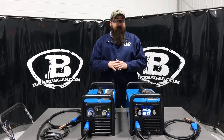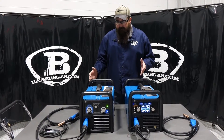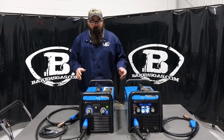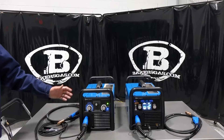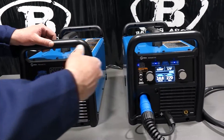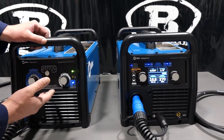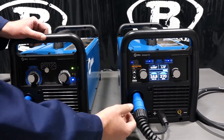That right there is the main dividing difference, but if you look at them they're very similar — same length, height, and width. The key difference is on the screen: the 215 has an LCD display while the 211 does not.